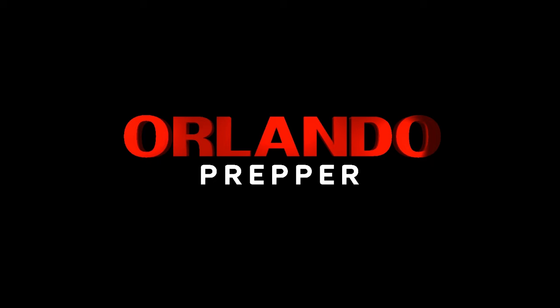All right, we're in the kitchen again. I'm gonna try something today I've never done before — if it don't work, we're all gonna find out together. Orlando Prepper coming at you. Like I said, we're gonna make some bread today.